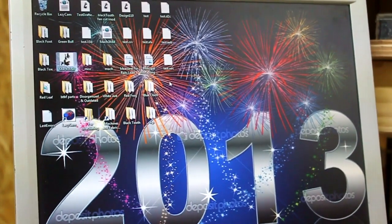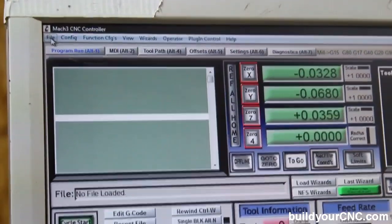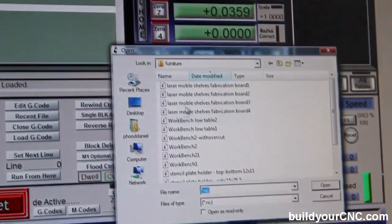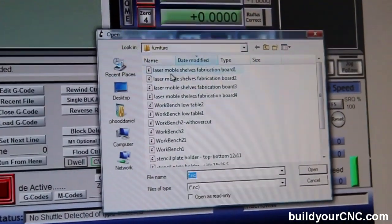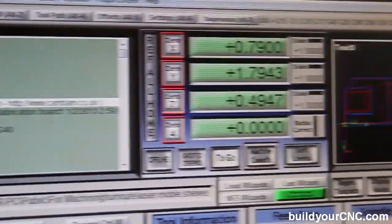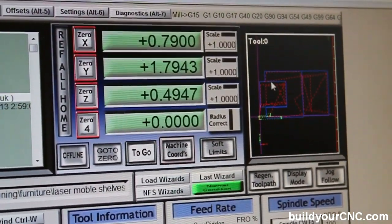The first step to fabricating, we need to open up Mach 3. Now that we've opened up Mach 3, we're going to go into File. We're going to load the G-code, and we are looking for — there it is — Laser Mobile Shell Fabrication Board 1. Now that we've opened up the file, we can see it in the display over here. We'll see where the tooling paths are on the material.